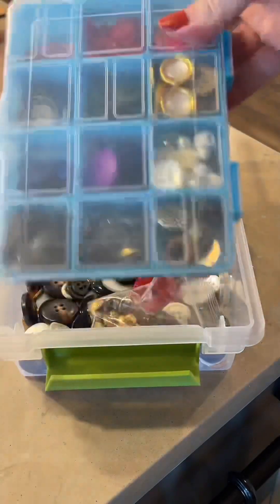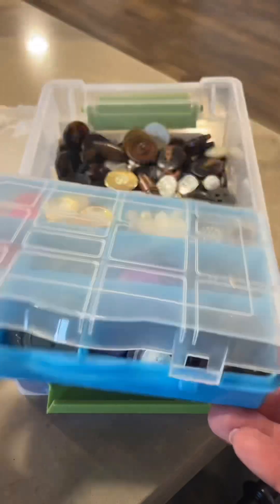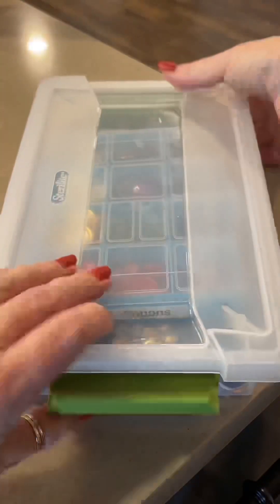Next up I have buttons. I have this smaller container to separate by color, and then I have a whole bunch of browns, whites, and blacks that sit in the bottom. I think it just helps me find different colors quicker.